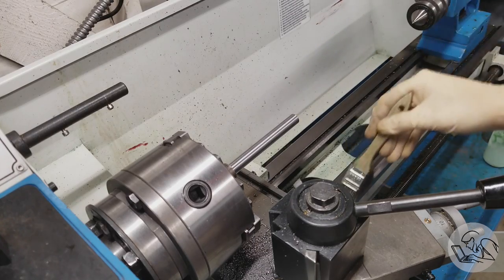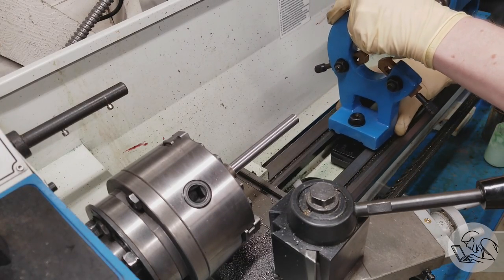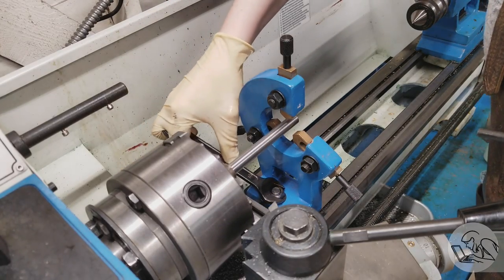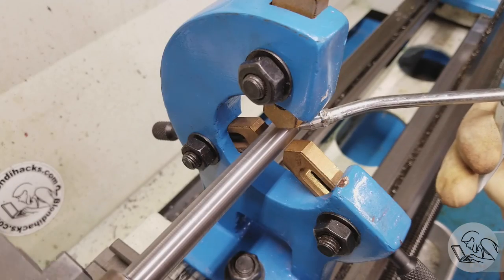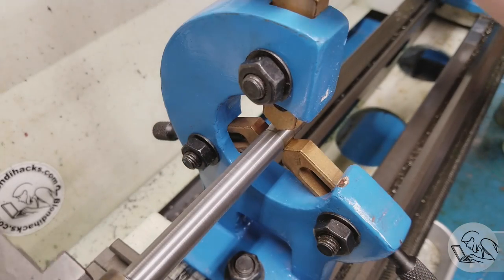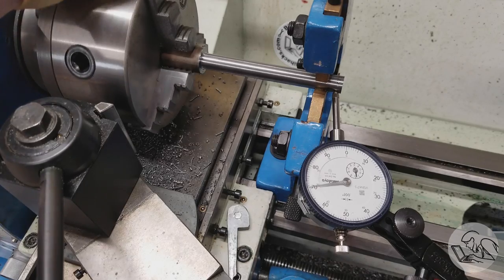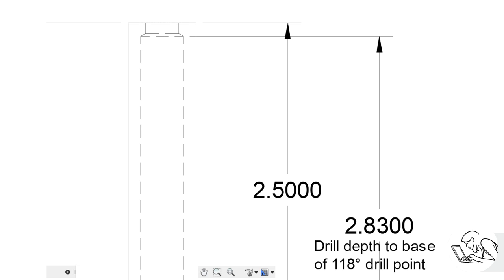Now we're going to make the inner bore. Rather than disturb the part in the chuck, I'm going to bring in the steady rest to provide some lateral stability and keep it from wandering during drilling, since we do have a lot of stick-out. I bring in the steady rest and set it up, then I'll check the run-out on the far end just to make sure I haven't distorted anything with the steady rest — and it looks good.